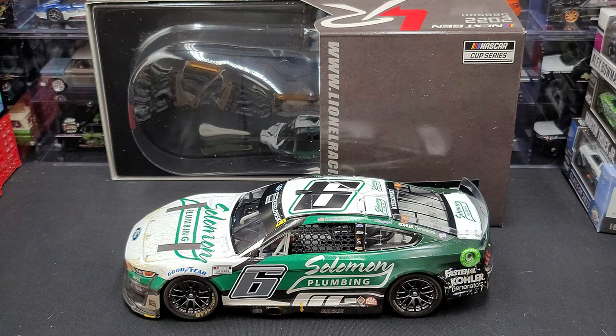Hey everyone, Jason back once again with another NASCAR diecast review. Today we'll take a look at the Brad Keselowski 2022 Solomon Plumbing Bristol Dirt Race version, 1:24 scale ARC produced by Lionel Racing. I picked up mine from my friends over at CircleByDiecast.com, linked in the video description below if you'd like to add it to your collection.